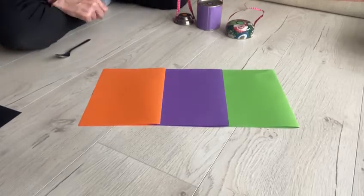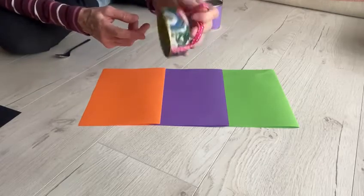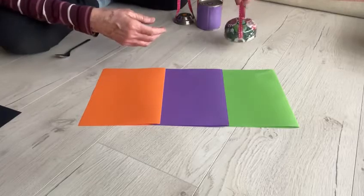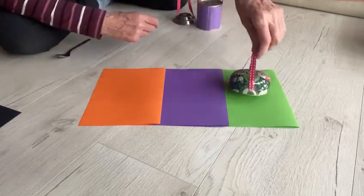Today we're going to make some music. I've got some tins here, tin lids. This is a lid from a teapot, a tea caddy, and I'm putting a green dot on the top, so I'm going to put it on the green card.